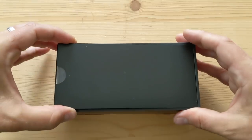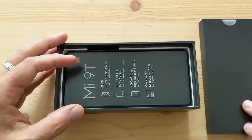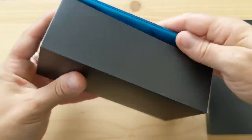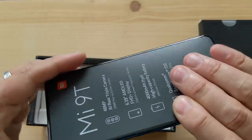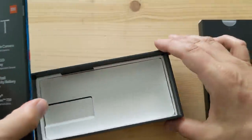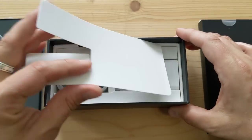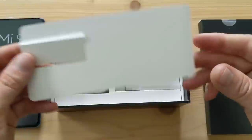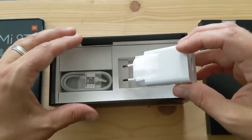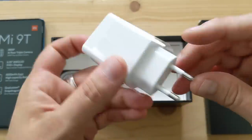There's a divider here and inside has got to be some documentation which I'll look at in a second. Here's the phone, and there's an image on the back — it's super shiny and blue. There's a little divider here, and as you can see this has a European charger.